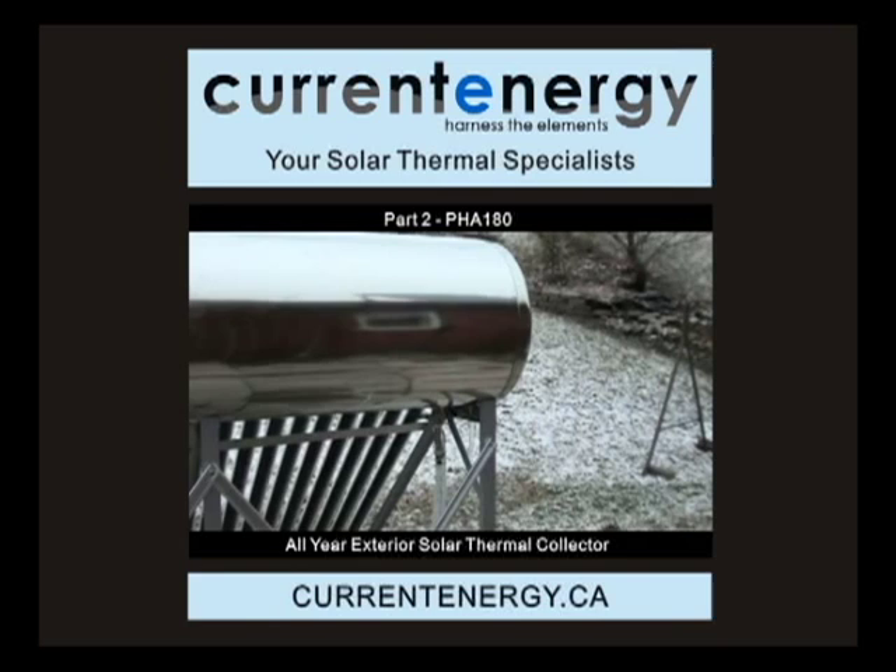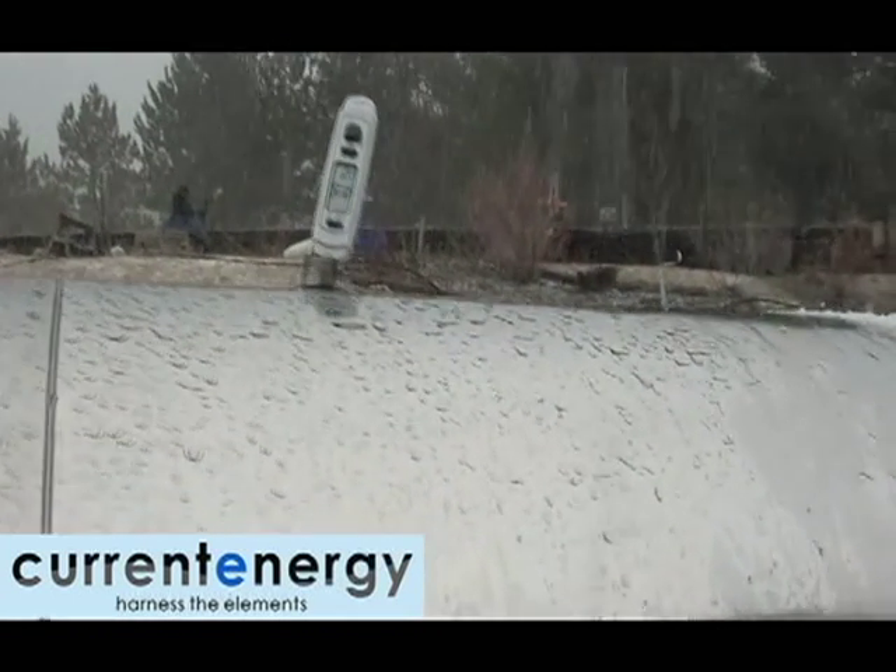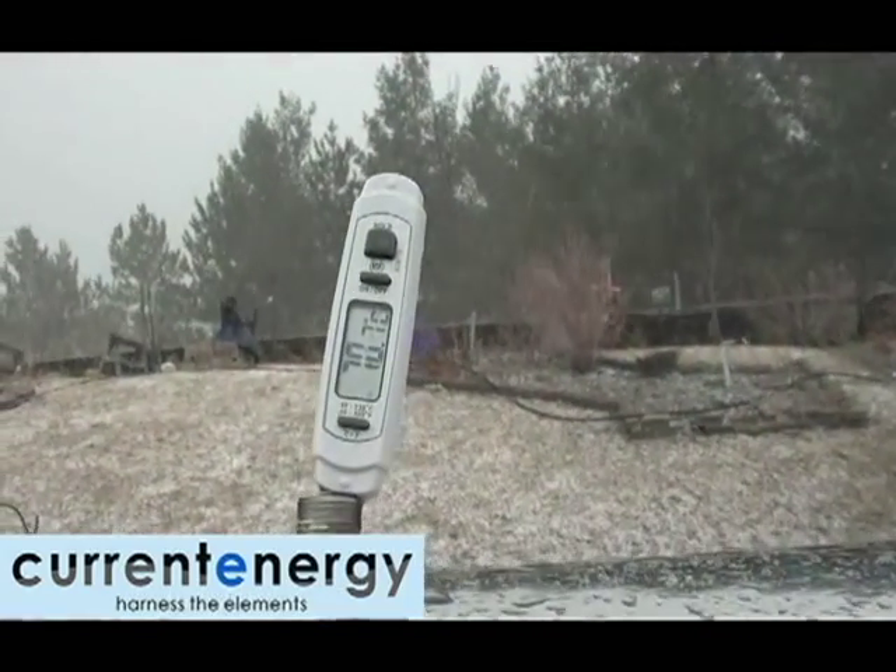Hello, we are Current Energy, your solar thermal specialists. In this video, we will observe the PHA 180 in inclement weather and fair weather.